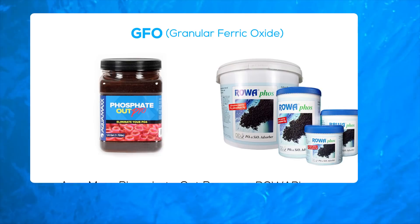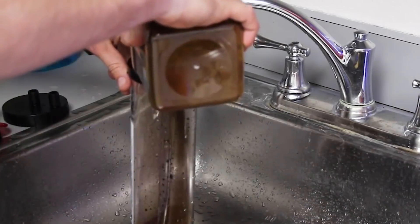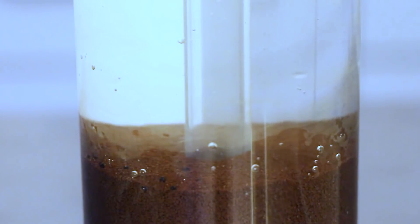There are a variety of phosphate-removing filter media that work well in reef aquariums. The most popular is granular ferric oxide, or GFO for short. GFO binds inorganic phosphate as water flows through the media. It is available in a wide variety of different brands, works slowly compared to other medias, and is best used inside a fluidized media reactor to maximize media exposure.